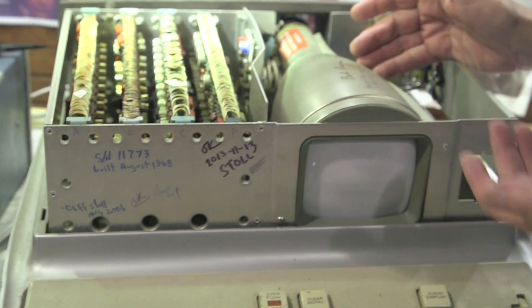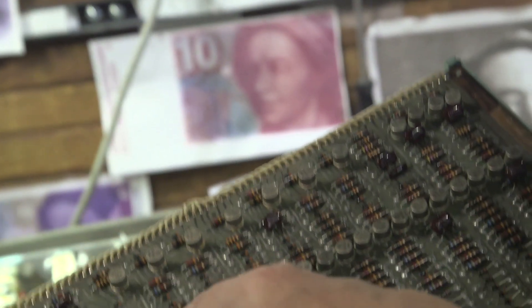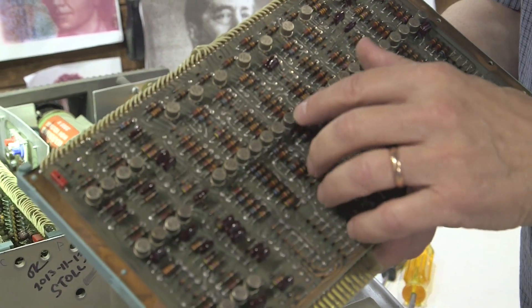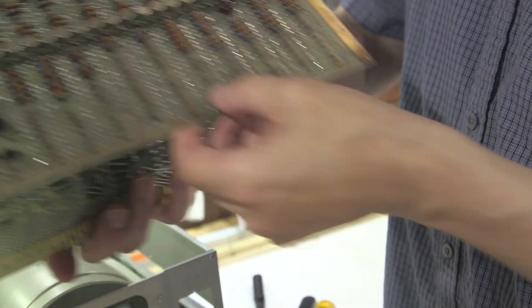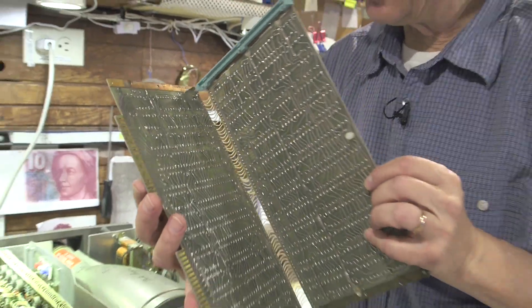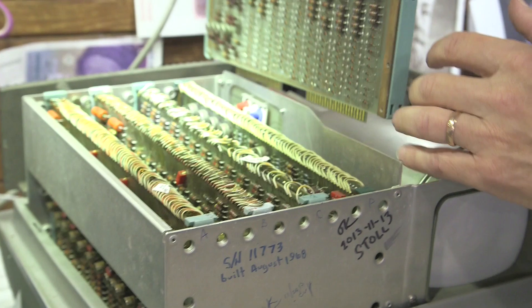This is a cathode ray tube out of an oscilloscope, four circuit boards. It's all discrete transistors — each one of these is one transistor. Each of these probably cost five or ten dollars in 1962. Germanium transistors, resistors, diodes, circuit boards that are not just double-sided but, in an odd way, four-sided. It folds in on itself, plugs in, and there are four different boards.